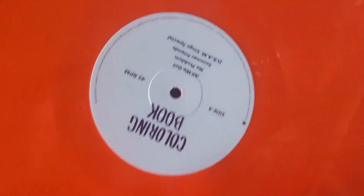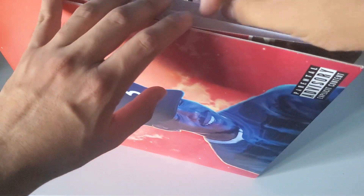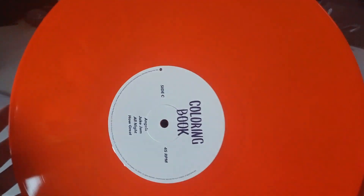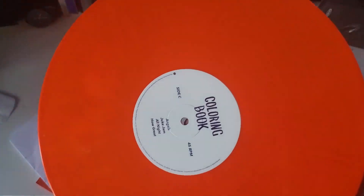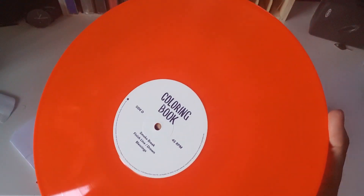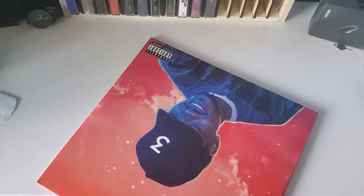There's a Side B and Side A. Let's take a look at the last one here — Side C, Side D. Looks orange slash red. Probably my least favorite one when it comes to the vinyl color itself, but it's still a pretty good one. And that should be it.